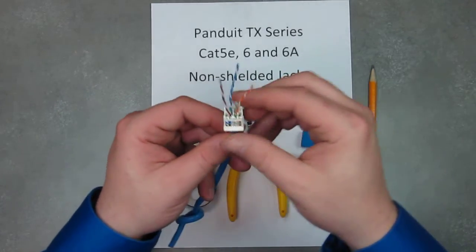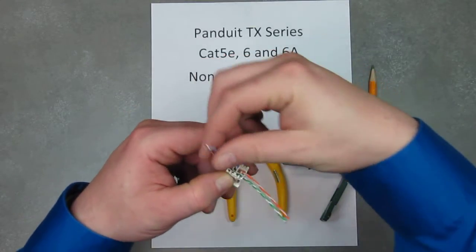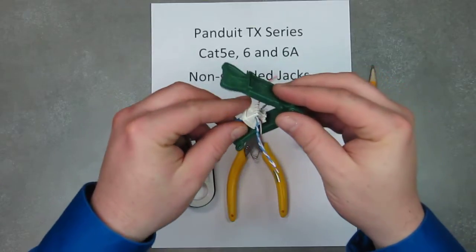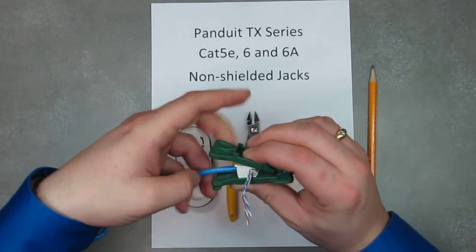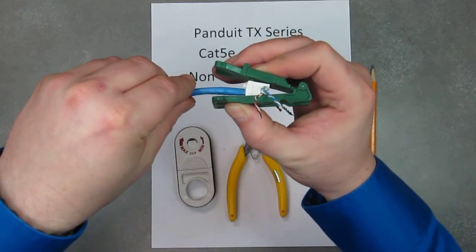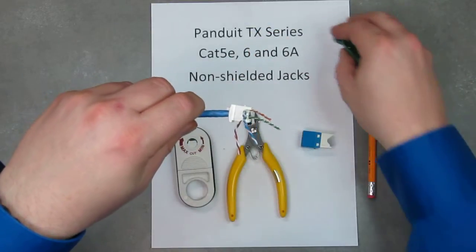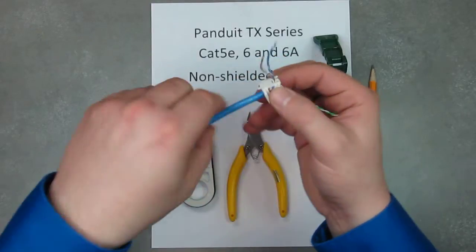When you do that, you're going to want to actually move the wires to the side to get it in the tool. So you place it like this and give it a squeeze. You'll see it's on there and it actually grabs the jacket pretty good.